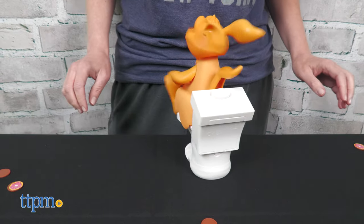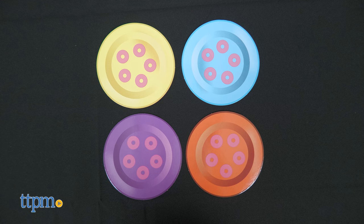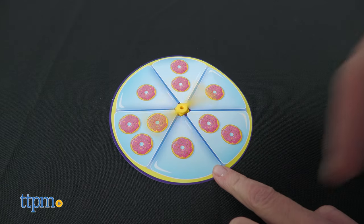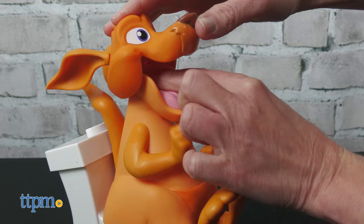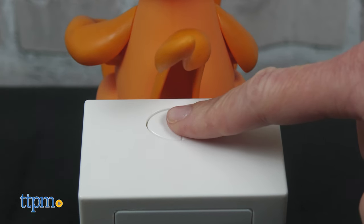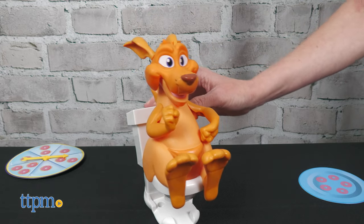After a short setup, including inserting three AA batteries that are not included, you're ready to play. You can play with two to four players. Each player gets a donut plate. Then take turns spinning the spinner and feeding the kangaroo the number of donuts spun. After you feed one donut, press the flush button. You'll do this one at a time until you've fed the kangaroo all your donuts.